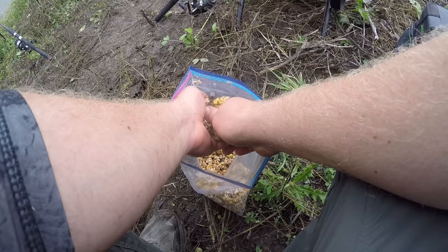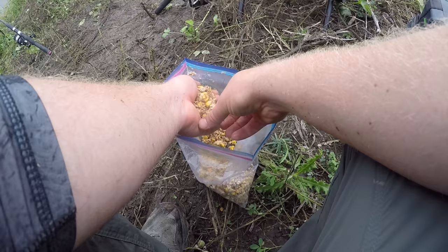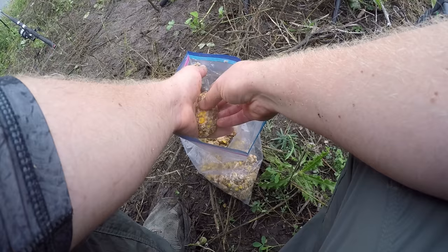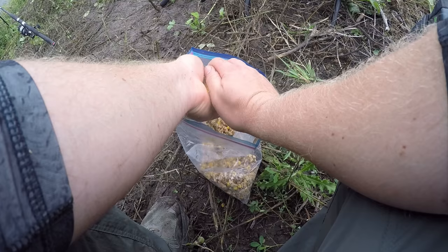Of course I'd catch the tiniest carp in the pond — I've been sitting here seeing really big fish busting the surface. I saw a couple of really big grass carp and commons too. They're in here. I just can't seem to catch them at this place. I'm going to keep trying.